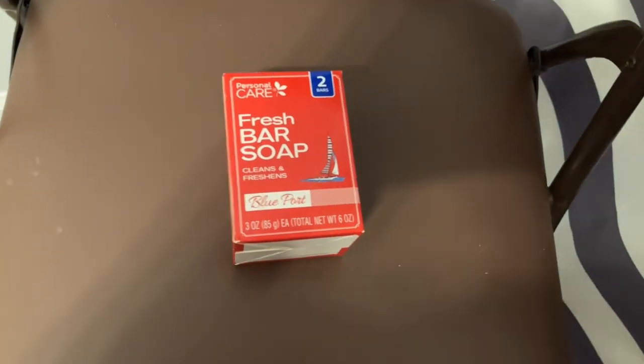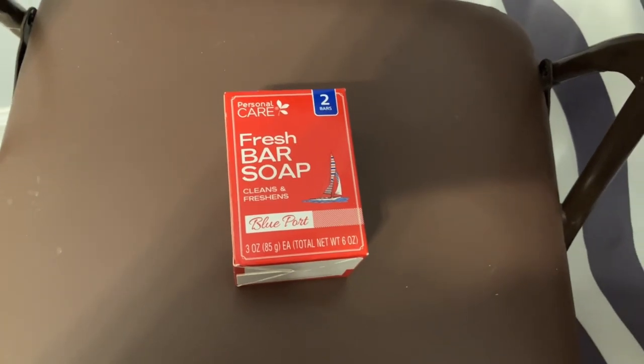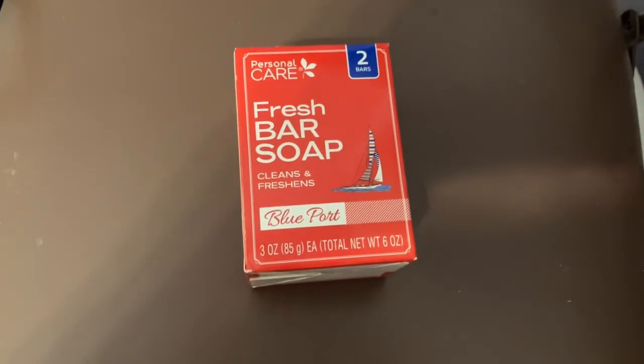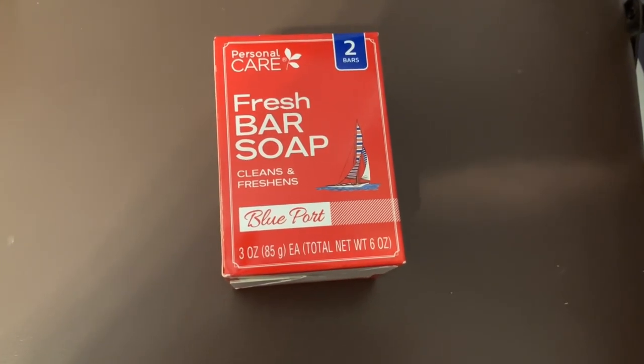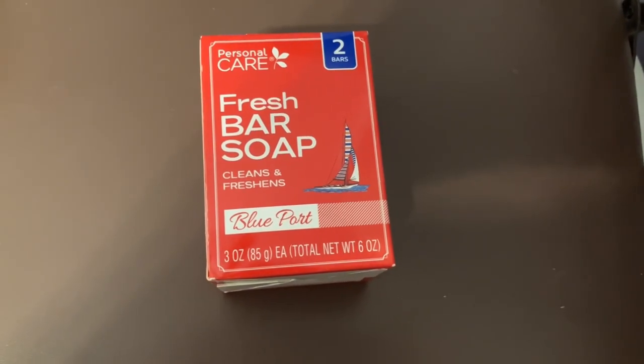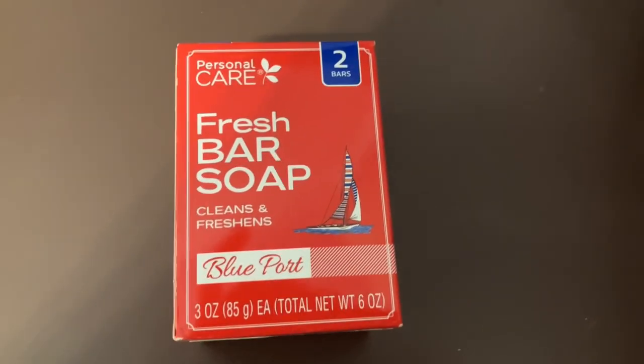What are we looking at here? You may be thinking, nice Old Spice bath soap bars. No, this is from Dollar Tree, $1.25, two 3-ounce bars, six ounces total. It's not Old Spice — this is Blue Port.